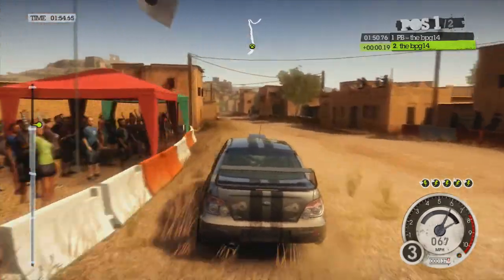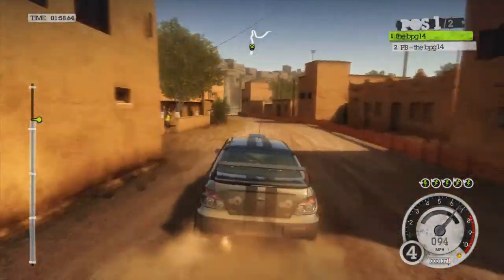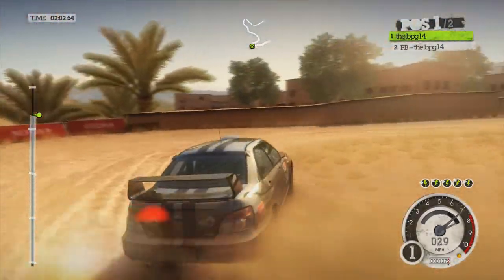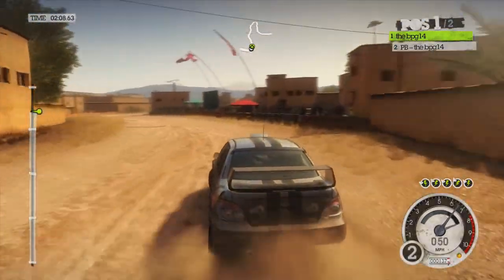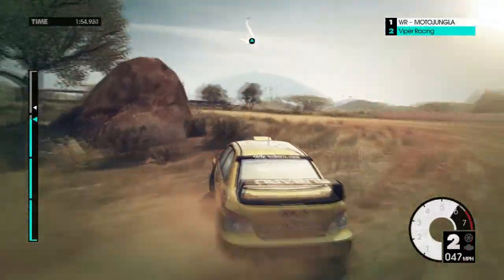120, keep mid, tightens, caution, slowing, medium right, tightens into hairpin right. Lift, 40, half left, into medium left, 40, medium right, don't cut, 40.